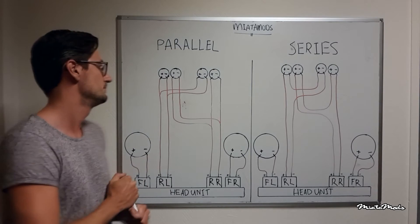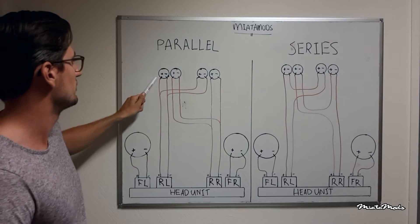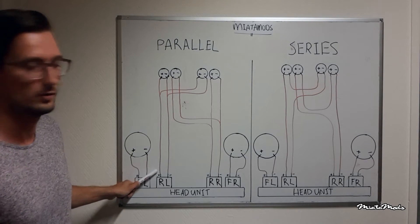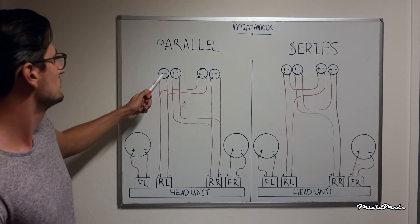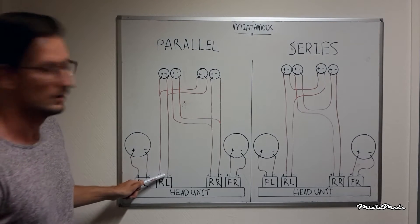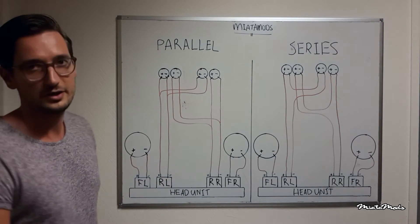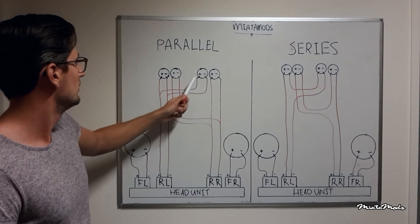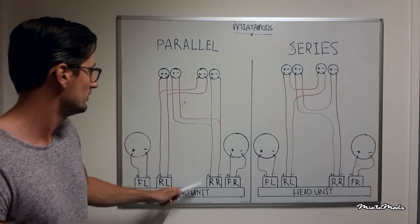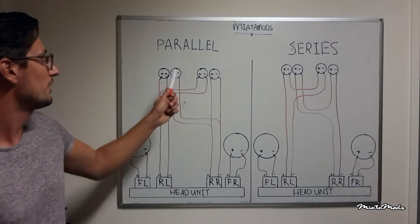So what's the difference between parallel and series? As you can see here, both left speakers' positive terminals are combined here and connected to the positive terminal of the left channel. The same goes for the negative terminals of the left speakers — they are both combined here and connected to the negative terminal of the left channel. The same goes for the right channel: the positive terminals are combined and connected to the positive terminal of the right channel, and the same goes for the negative terminals.